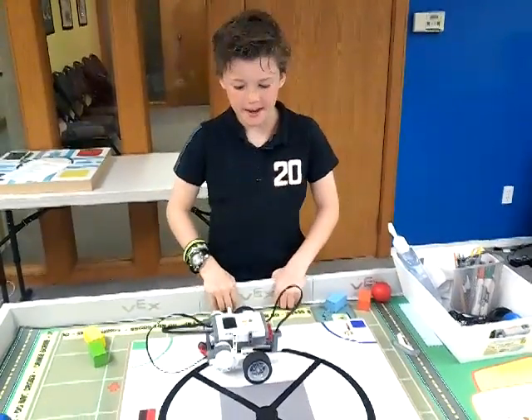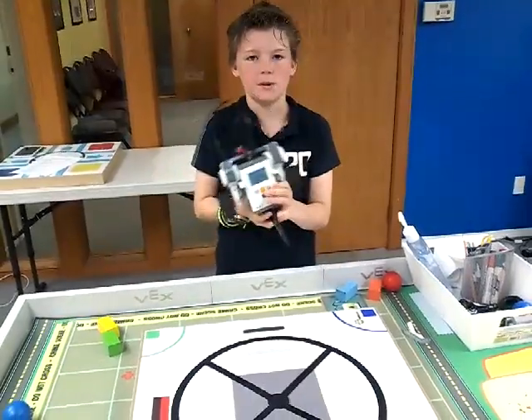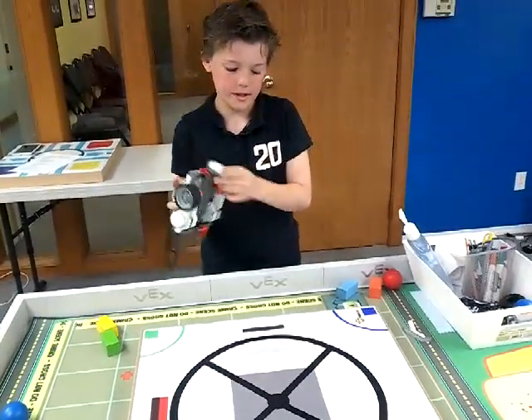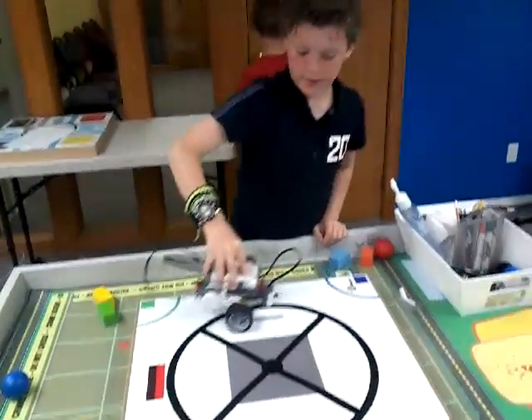Hi, my name is Nick, and today I built the Line Follower. What the Line Follower does is basically the light sensor senses this, and it just goes around in a circle.